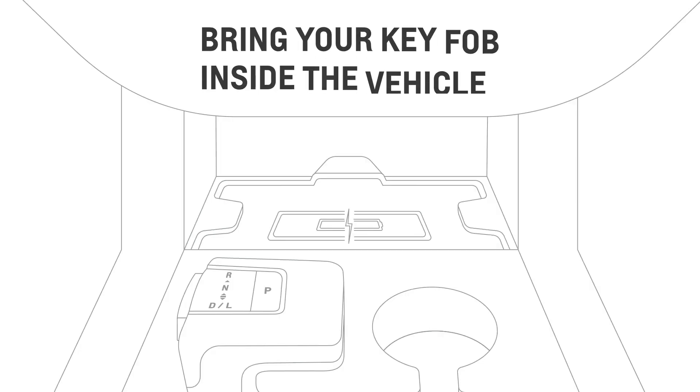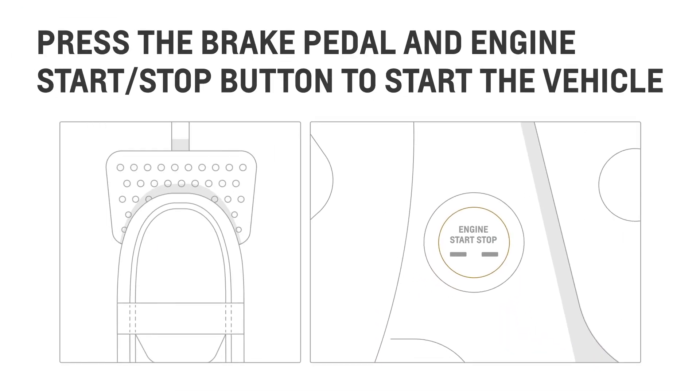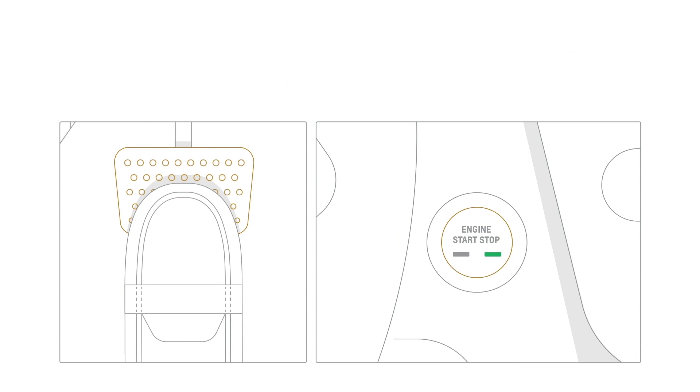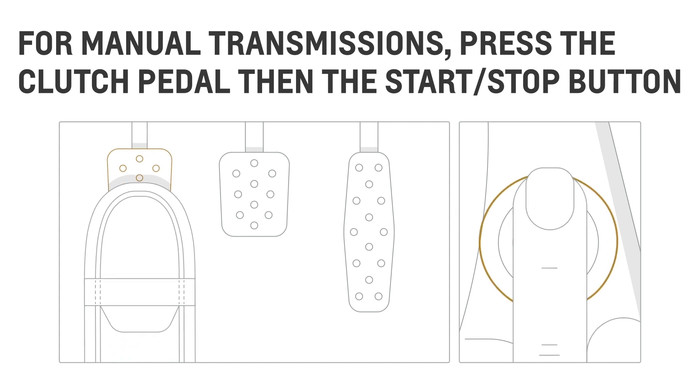Once you're in, make sure your key fob is also in the vehicle. Finally, start your vehicle by pressing the brake pedal and the engine start stop button. For vehicles with manual transmission, press the clutch pedal first, then the engine start stop button.